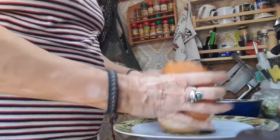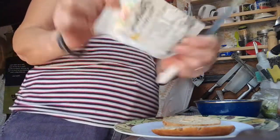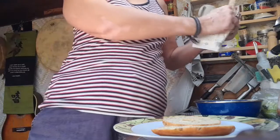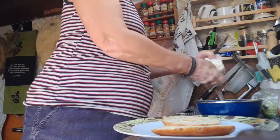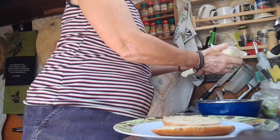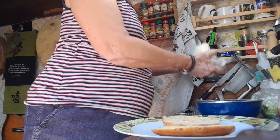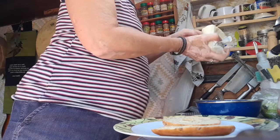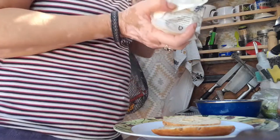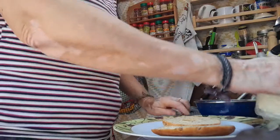So we're going to do halloumi — this is separate. I've got some from Morrisons and some from Cyprus, so I'm hoping it's going to be okay. Halloumi is the best — it's the bomb. Smells nice. Let me have a little taste. Hmm, not bad!